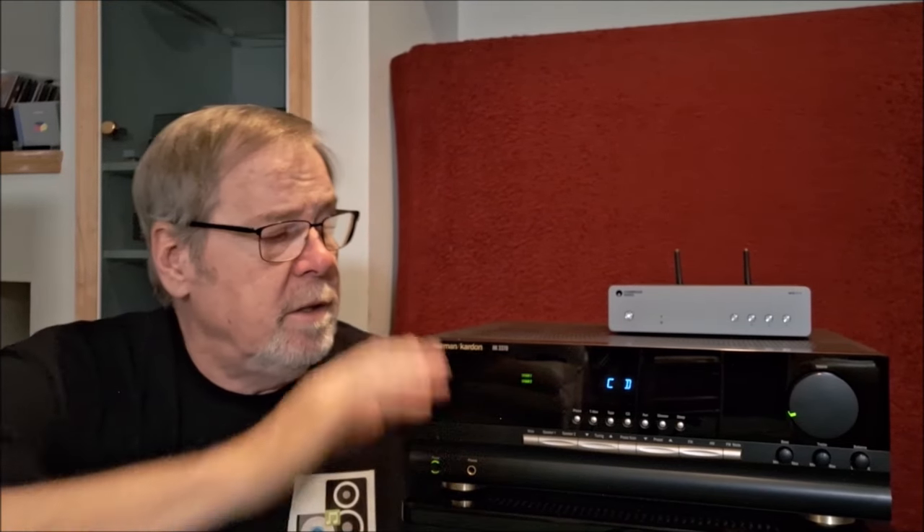Hey everybody, Ed Holmwood, Old Guy Hi-Fi Channel. Hope you're doing well today. Today I just wanted to do a quick look at this — one of my treasured possessions — the HK3370 stereo receiver from the early 90s.